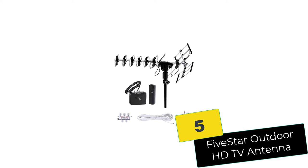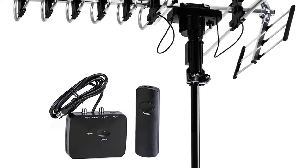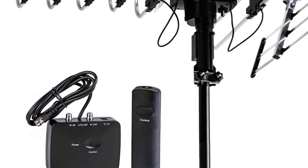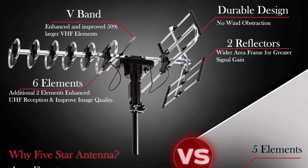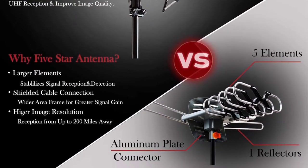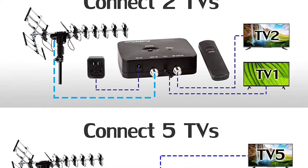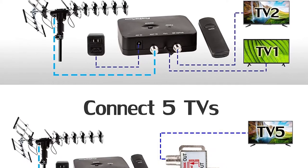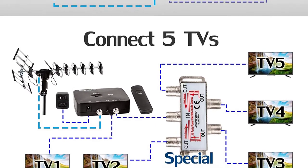Starting at number 5, we have the 5-Star Outdoor HDTV Antenna. If you prefer an antenna that features a modern design, this is for you. Thanks to the design you'll enjoy clear HD image quality and an auto-gain control functionality designed to adjust the signal quality reception. By purchasing this brand, you'll get the antenna and installation kit. Note that you must purchase the poles separately — they're not included in the set.